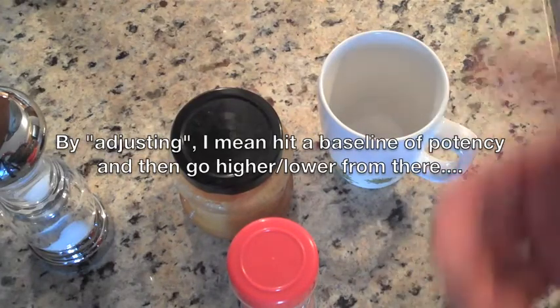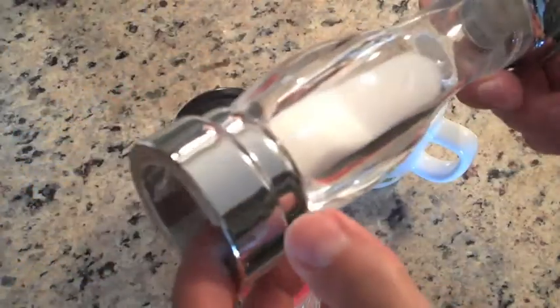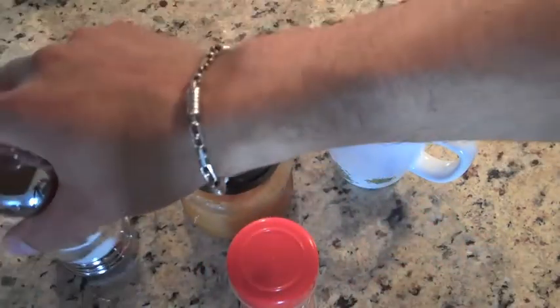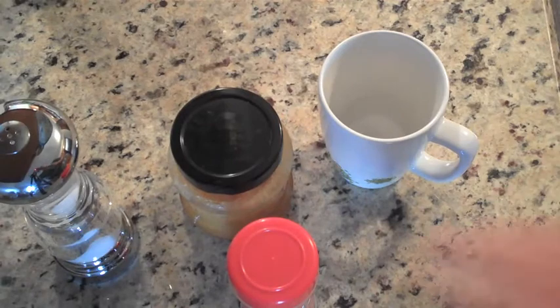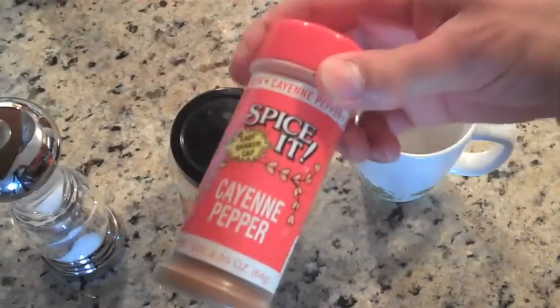I don't go crazy with measuring spoons or anything like that. I simply just pop the cap off the bottom here and drop it in the mug. If I were to say, probably under a tablespoon — a tablespoon's way too much — but again, it's whatever you're comfortable with. So: mug of water, salt, cayenne pepper.